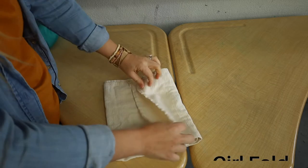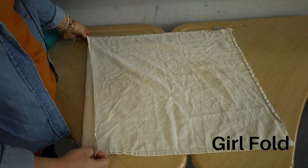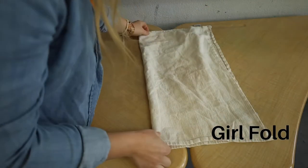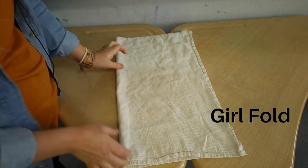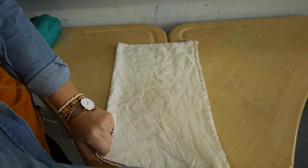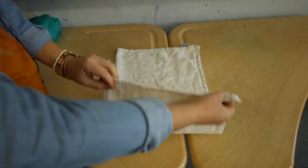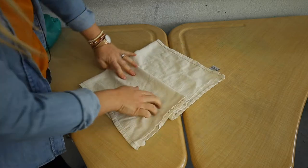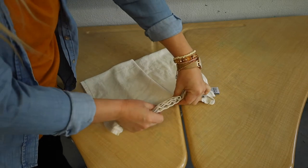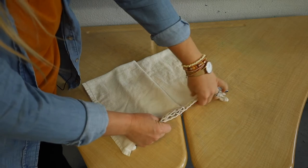Alright, girls — start it the same way. I've got to get used to this fold since we are expecting a little girl. Fold it in half. Now we want most of the absorbency here in the middle — this is the part that looks kind of weird on all those diagrams. We're going to do sort of an accordion: fold it about three quarters up and then fold it back on itself. What you're creating is this thick part right here in the middle for most of the absorbency for a little girl.